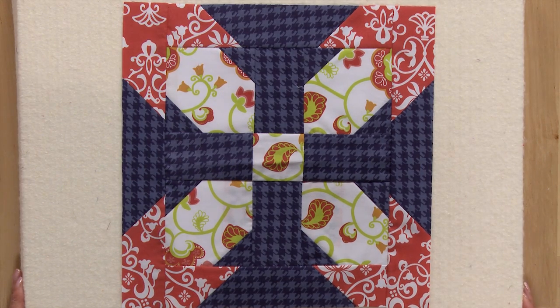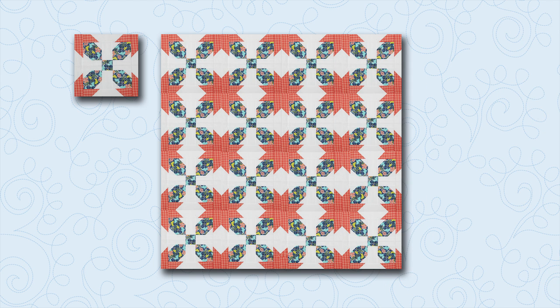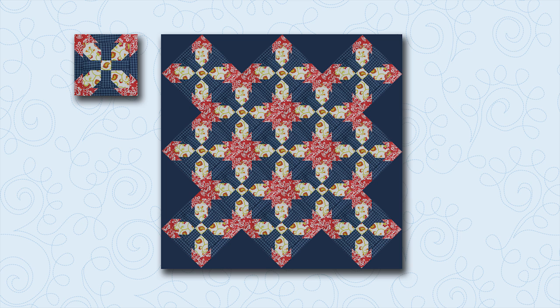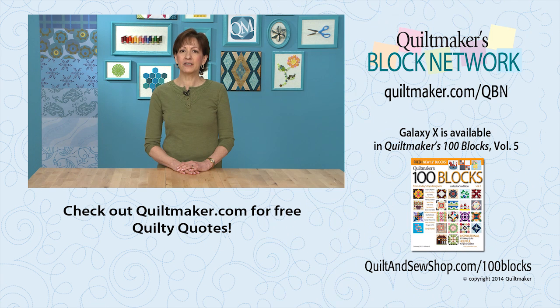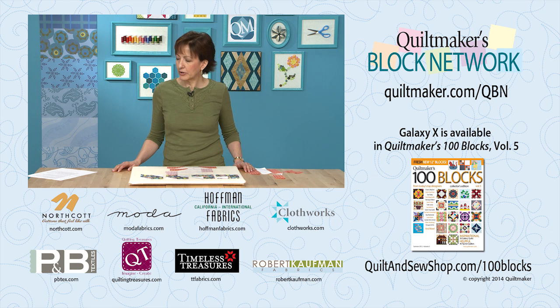Let's look at these blocks in a couple of settings. Here's the first block in a 4x4 setting, and you can see at the block intersections it creates a star with the orange patches. Here's the second block in a 3x3 on point setting. You can still see the orange stars created at the intersections, but the white pops out and looks sort of like a lattice or a cross. Galaxy X and 99 other fun blocks are available in Quiltmaker's 100 Blocks Volume 5. Thanks for joining us today. We hope you'll be back with us again soon on Quiltmaker's Block Network.